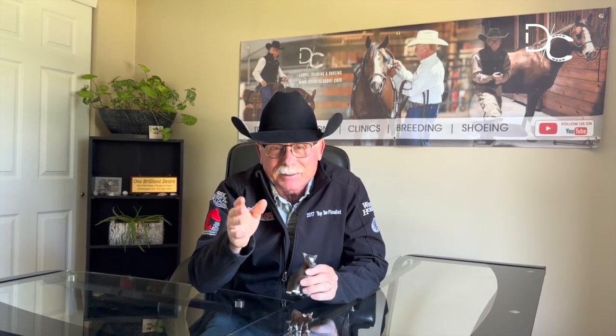Hi, Dennis here, Capital Training and Cheering. We're doing a recap on the video that we did starting the two-year-old on the roping dummy. This is, I believe, my favorite video that we've done so far. And it doesn't matter if you're ever going to rope a day in your life. It doesn't matter if you can't rope a lick. It's not about roping. This is about horsemanship.